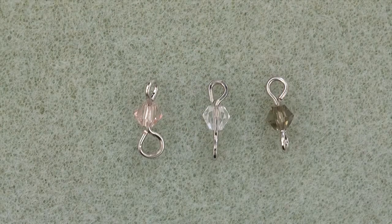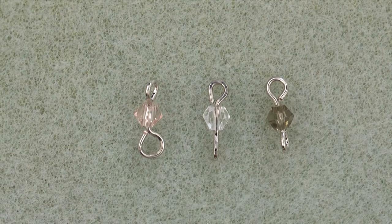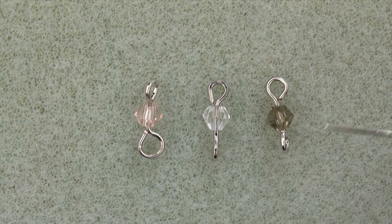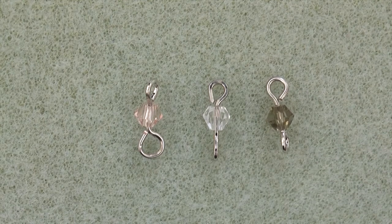In step one, you create three links, one with each color of crystal. An important thing to note is that you want your loops to run opposite on each end — one will run east and west, one will run north and south. This will help your chain hang straight.